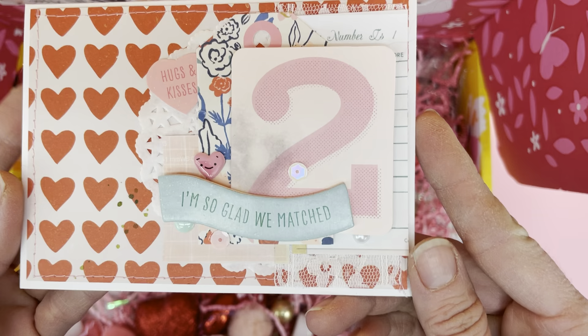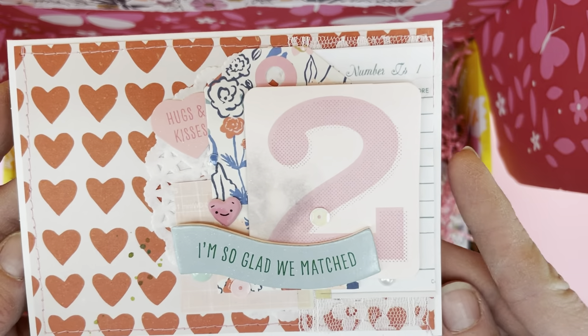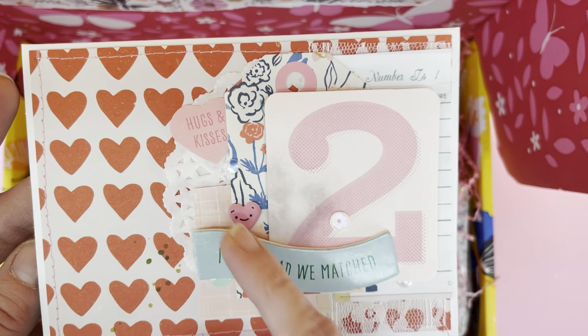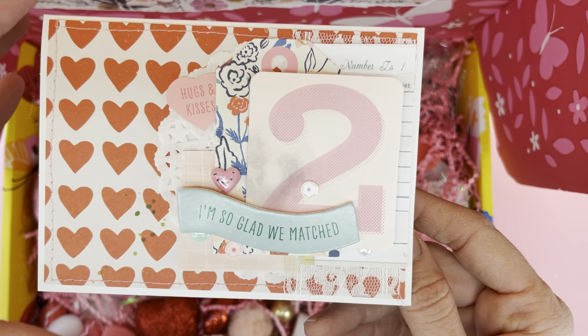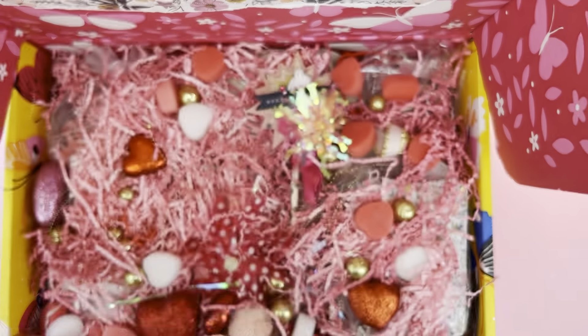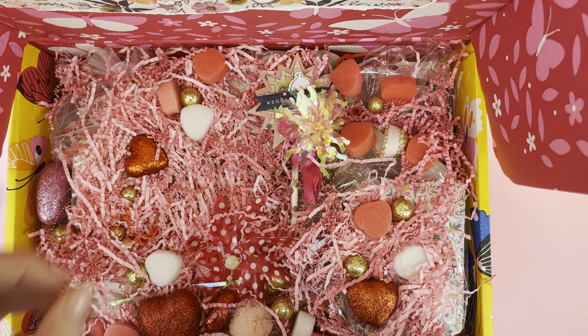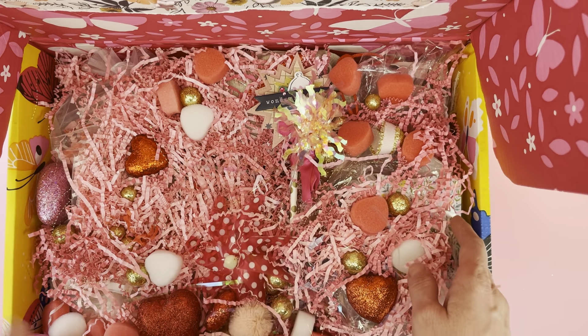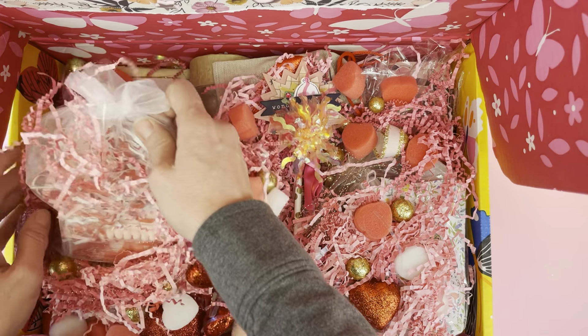I'm so glad we matched — isn't that cute! Look at that beautiful card with all the layers. I love that little heart in there. This card was made by Brooke from Mint Green Thumb. The interesting thing about Brooke is she is actually from the same city that I am from, and I used to go to high school with her mom. She was doing a fundraiser, and that is where Rachel purchased that card from. So that's really very sweet.